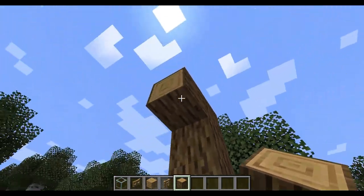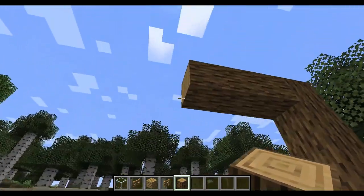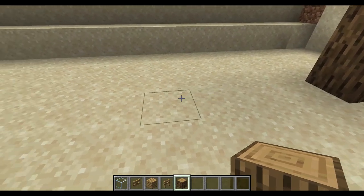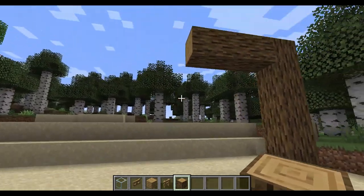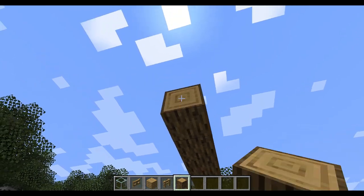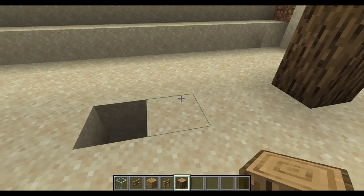So we're going to go 1, 2, 3 on the log, and then right here put a hole — that's how I mark where my wall is going to be. 1, 2, 3. We want 3 in between each so our horses can have room in the pens.